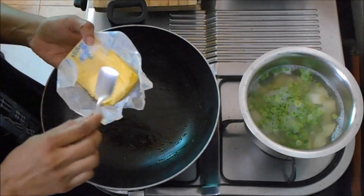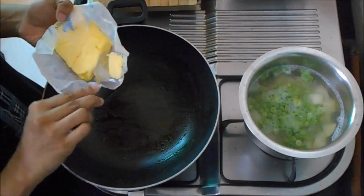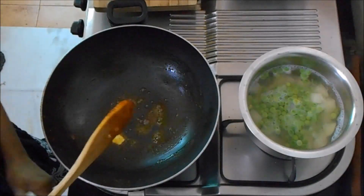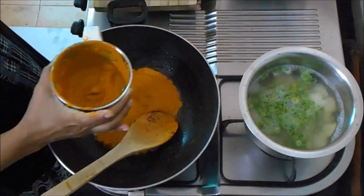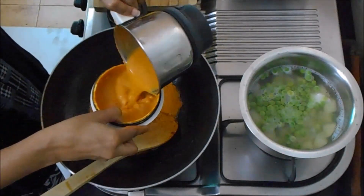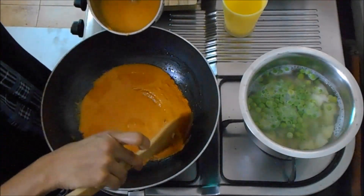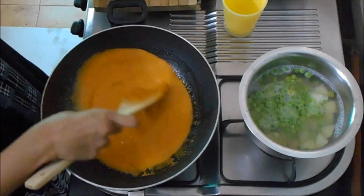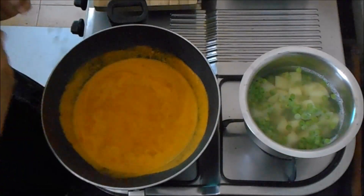1 spoon of butter. Let's melt the butter and put it in a little bit. Once the gravy is ready, let's open the gravy.